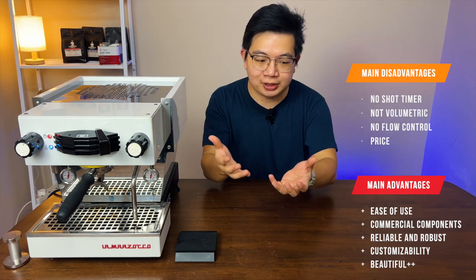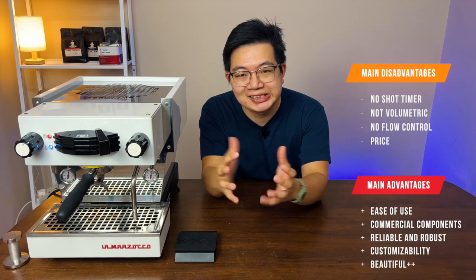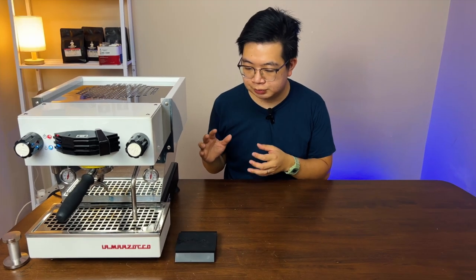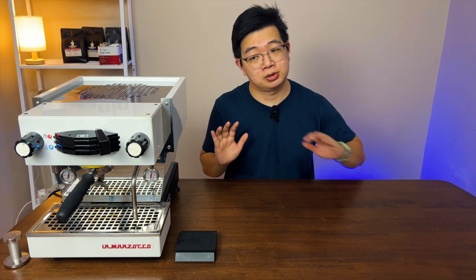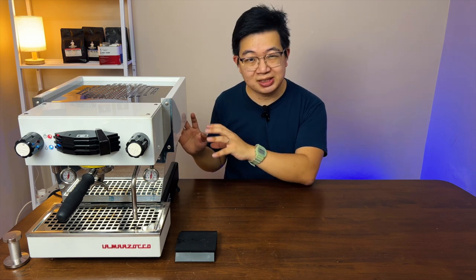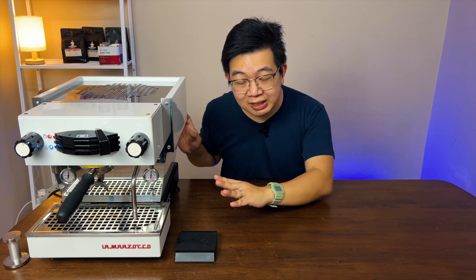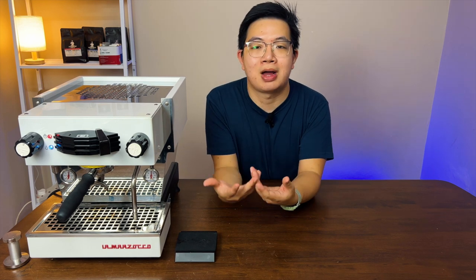The last con is the price: 5,000 US dollars or 20,000 ringgit — it's pretty expensive and no small change for anyone. To conclude, I think this machine is actually suitable for those of you who want to take your espresso to the next level and perhaps want to use the machine for some sort of side hustle or side business. It's perfect for a coffee cart, a small event, or a pop-up event — this machine can give you shot after shot with no problems. It's reliable, it's beautiful to look at, and people would fall in love seeing that Lama Zoco.